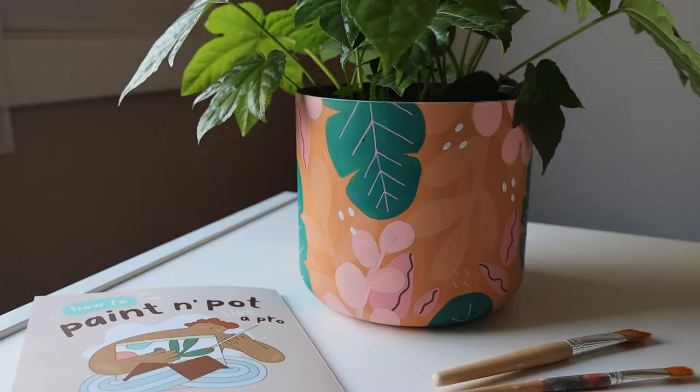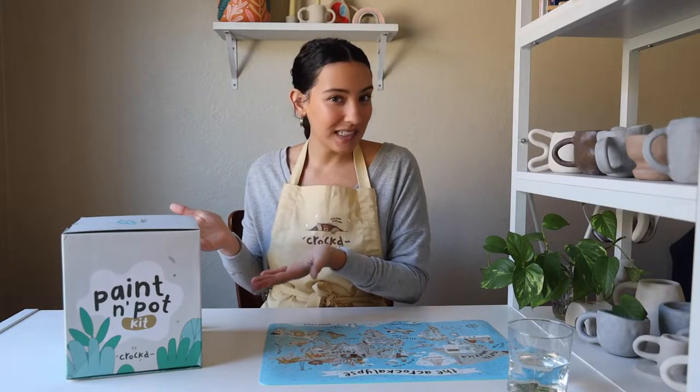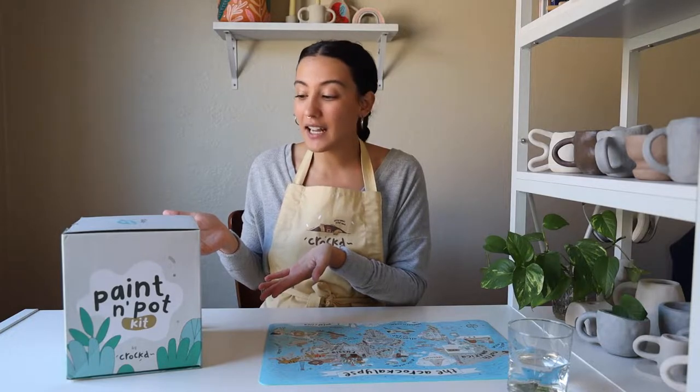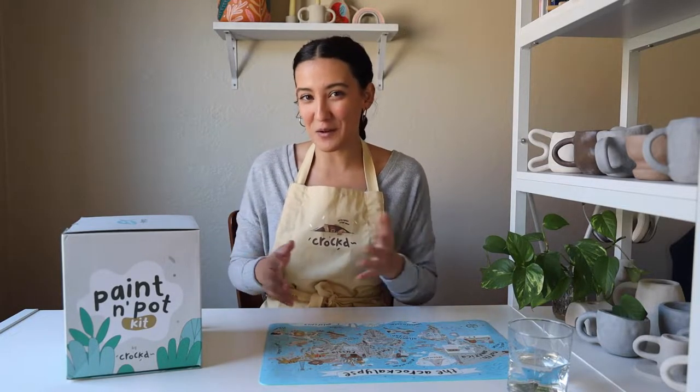Hey guys, I'm Montana, the resident artist at Croft. Today I am going to show you how to paint your own planter using the jungle pot design from Croft's paint and pot kit. First I will take you through your workspace setup and what to expect to find in the paint and pot kit, and then we'll go through the seven easy steps to paint your own jungle pot. So let's get started.